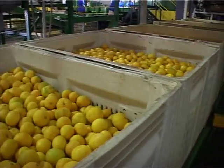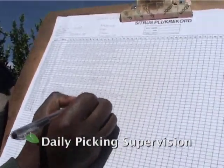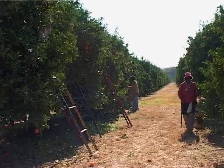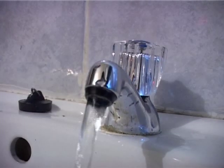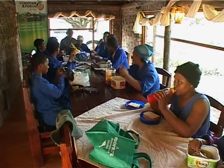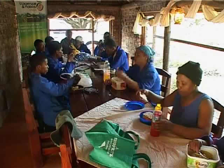It is the responsibility of the supervisor to look after and care for the people working under him. There must be ablution facilities for the picking teams in the orchard, and they must have access to drinking water. Remember that a happy team is a productive team, and one that cares about the product.